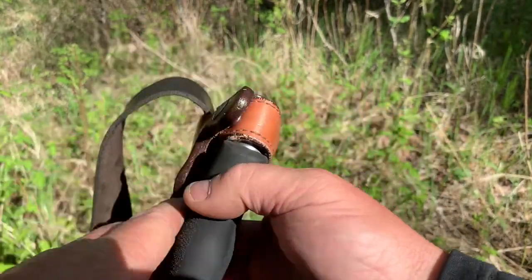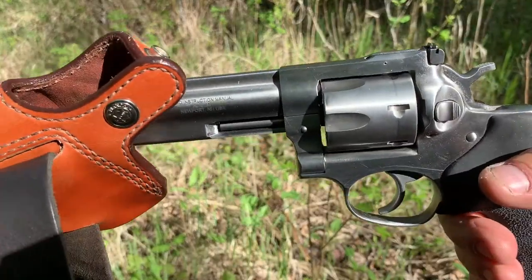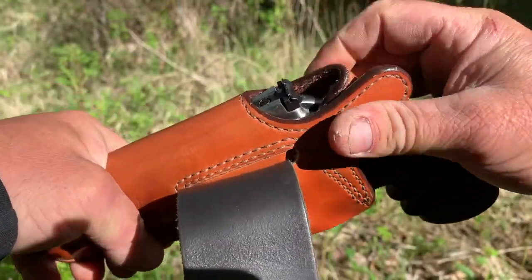I thought I'd show you this since there aren't too many reviews on holsters out there. But yeah, model 111.